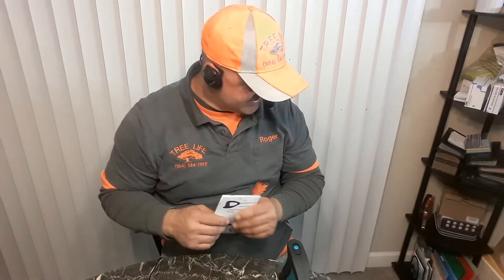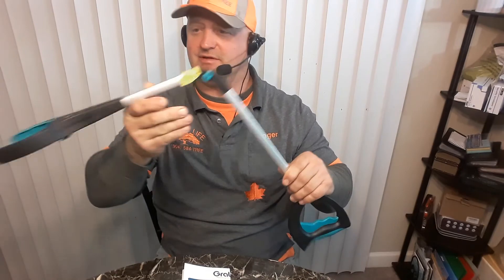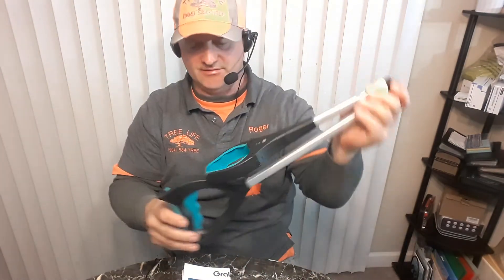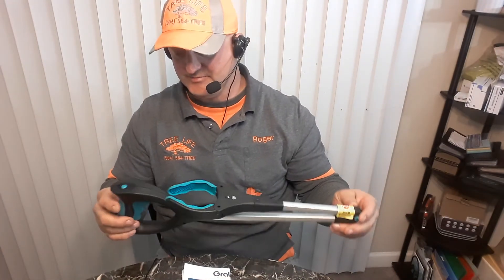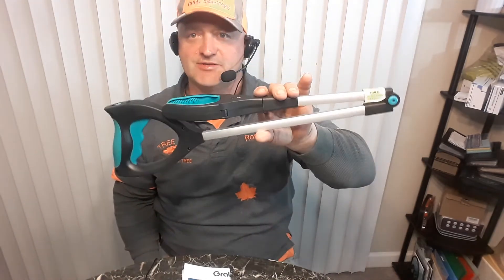So far so good from the Grab-It from Dollar General — the foldable, illuminated, ratchet, 90-degree, magnet, jewelry hook little grabber. Very convenient, very compact. We'll see how long this one lasts.